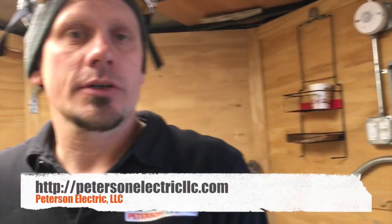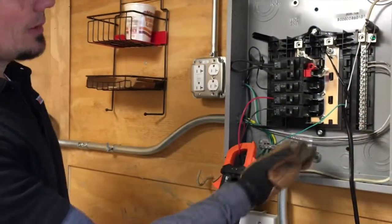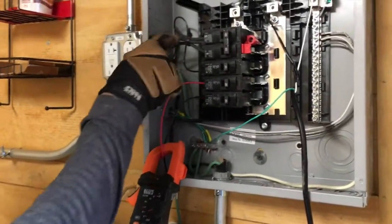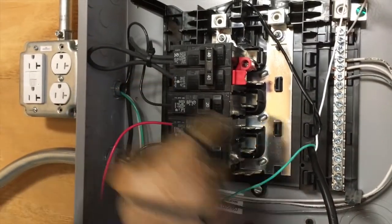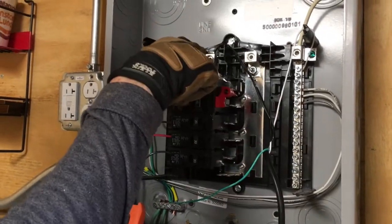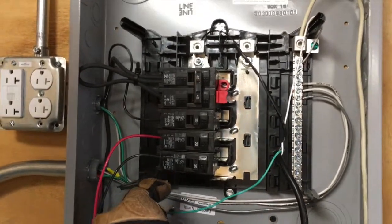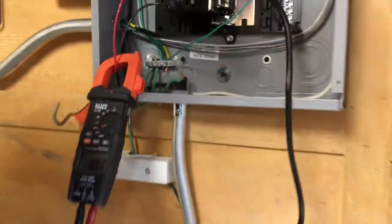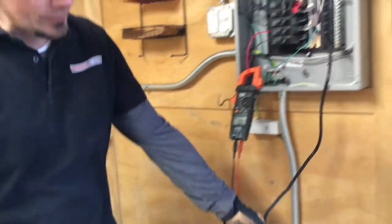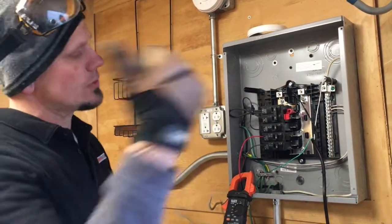Hey guys, Joshua Peterson here with Peterson Electric — second part to this video from March 2018 on wiring up this trailer for a water pump. I back-fed this: I already showed you on the first part how I wired it. I just ran a 14-gauge cord right here, came into the panel, and once I turned on the breaker it actually back-fed all the way down. It's not the best way to do it, but I don't have a generator here tonight, so I just ran it with an extension cord and made sure the other end was capped so we don't short it on the other side.